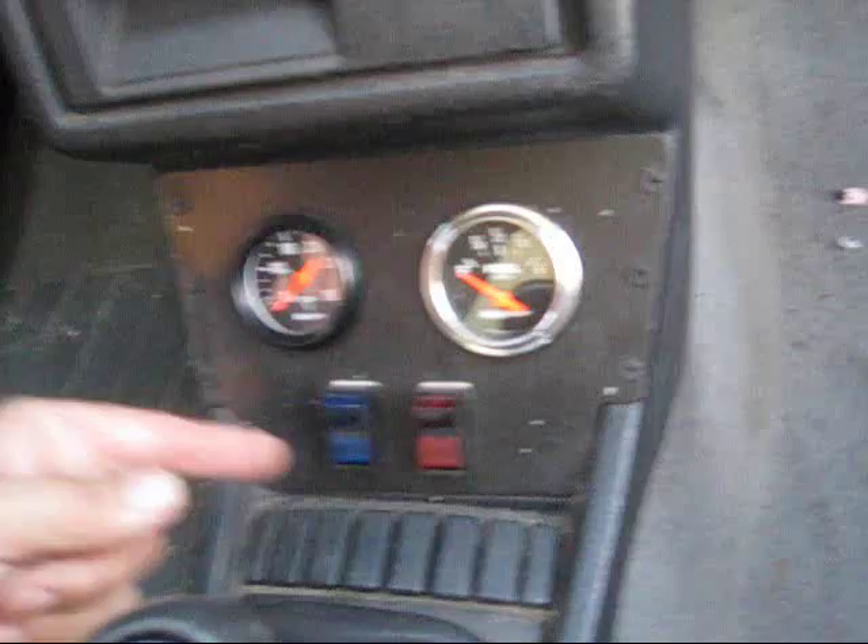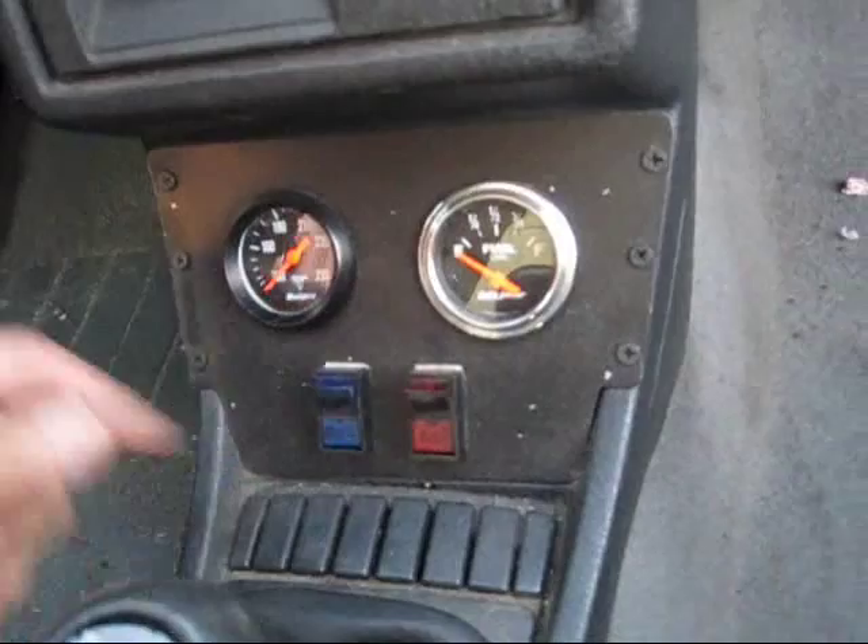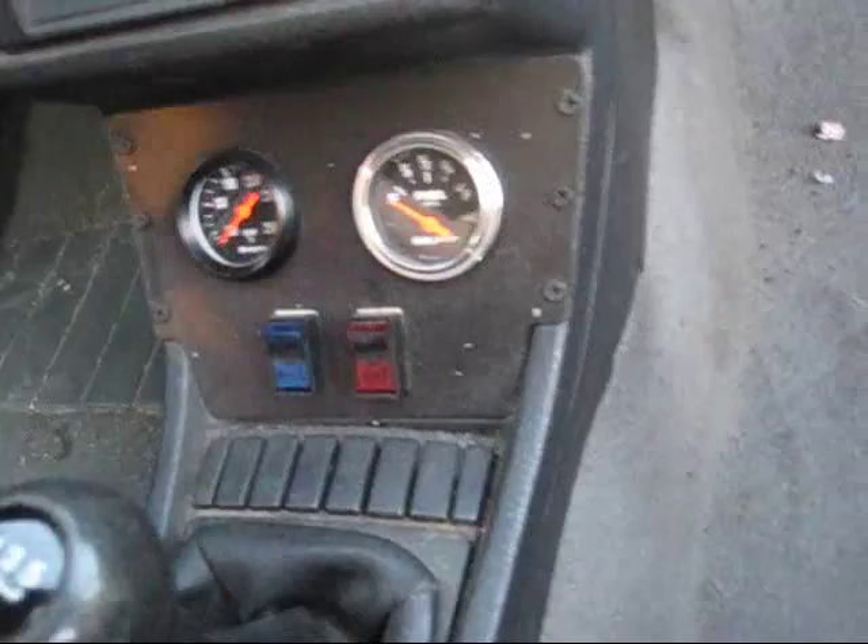So it gives me lots of options - I like options. Now here's the fuel gauge. Let's check our fuel. There we go. Full.